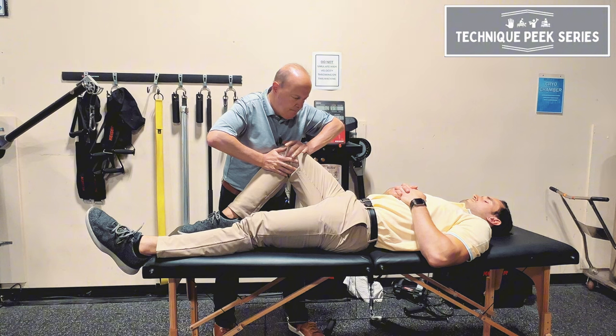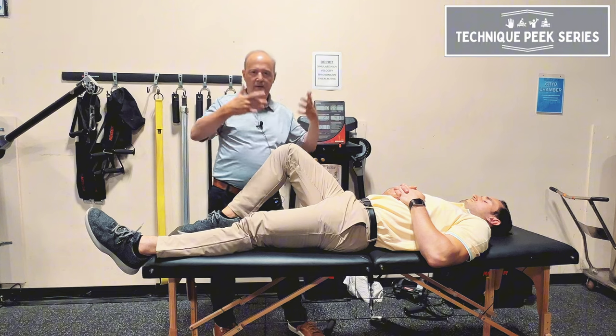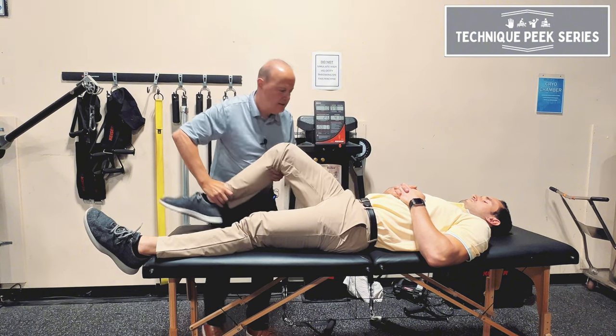I can just hold it there. I could do it for 30-second stretches, then come back. If I want to do more of a Maitland grade 4++, I can go to the end range and do little oscillations at end range. I can do a set of that, and then come back and see how we do.